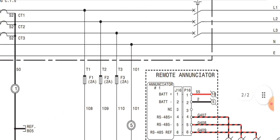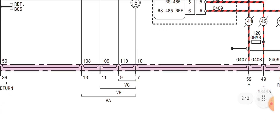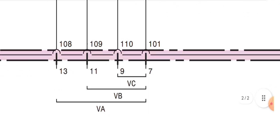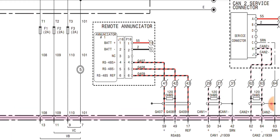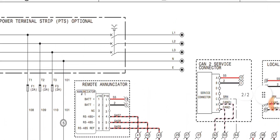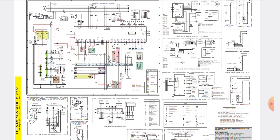For the AC voltage inputs, three phases T1, T2, T3 and neutral come directly from the bus bar. Wire numbers 108, 109, 110, and 101 are input into the EMCP 4.1 70-pin connector at wire numbers 13, 11, 9, and 7 — corresponding to VC, VB, and VA. The remote annunciator connection is also shown here. I hope you enjoyed this complete wiring diagram tutorial. If you have any further questions, please write in the comment section below. Thanks for watching — see you next time, goodbye.